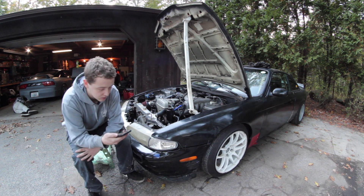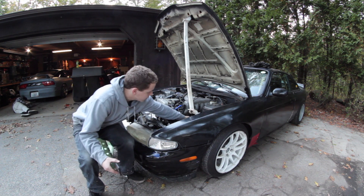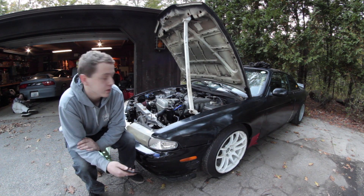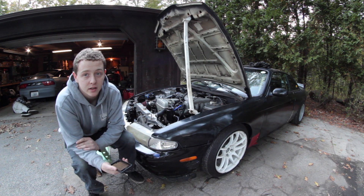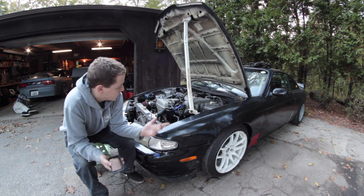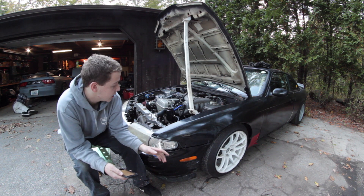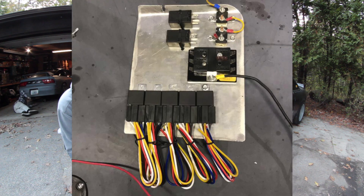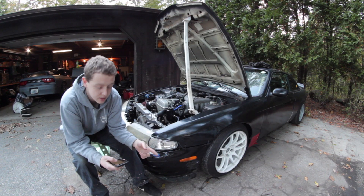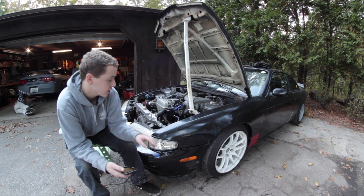For the clutch line, if you're converting from an automatic, the ISR clutch line bolts directly into the sleeve with no modification or special fittings needed — that's $40. Trans fluid, oil, and power steering fluid came to around $70. Fuses, a switch panel, and relays were $40 — I wired all that up.